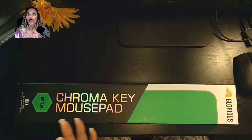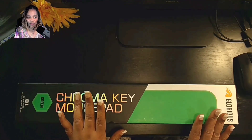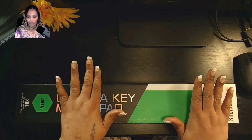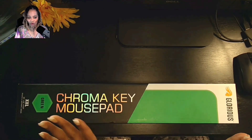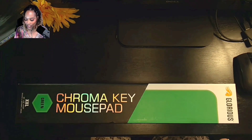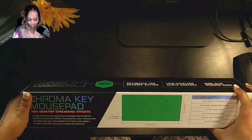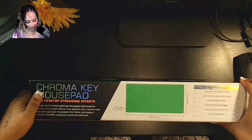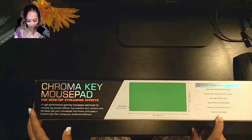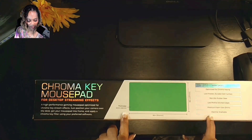I have been waiting a couple of days for this to come in because I'm going to be using this for my overhead camera — the camera that you see now — and I want to Chromakey it out. So I got the green and I got the XXL one. It is machine washable. The thickness is 0.12 inches, 3mm.